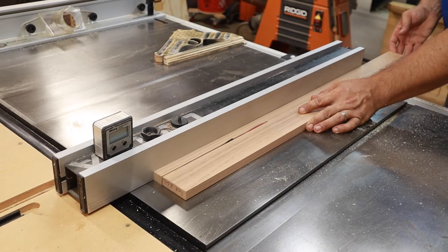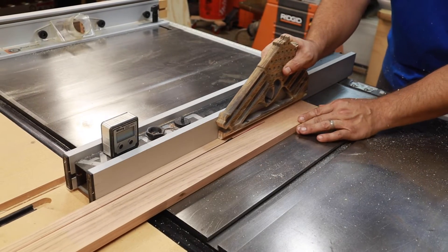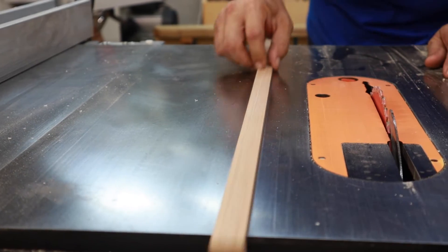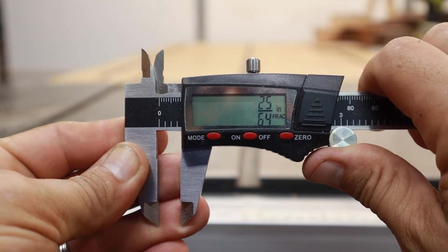With any table saw jig or sled, you'll need a hardwood runner to fit in one of the slots. I just used some red oak I had laying around. Usually I rip it a little wide and sort of nibble away at the width until it fits just right. But today must be my lucky day because my first rip fit pretty dang nice. With that dialed in, I can just measure the depth of the slot, round it down to the next easiest measurement, and rip it again.